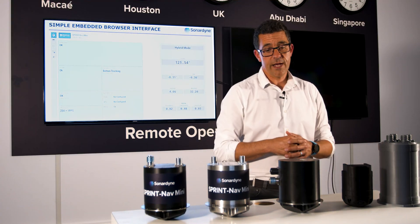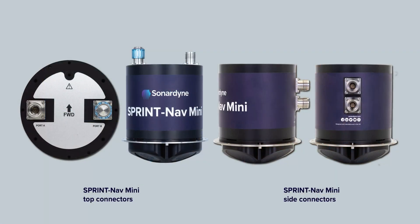There are even options for where the connectors are on the unit. We have both the option of top mounted connectors, as you can see here, or for a more low profile installation, we've got the option of having the connectors on the side, which is new. This is particularly relevant for small AUVs and small ROVs.